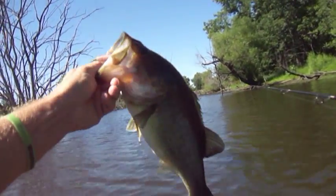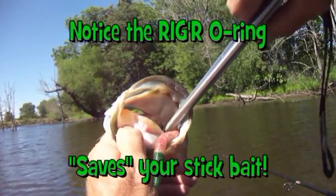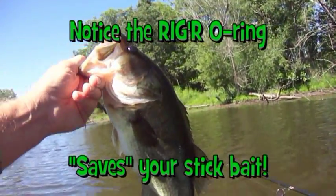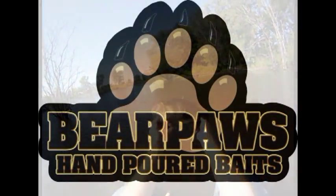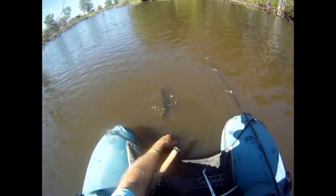Nice fish. It's a beautiful bass. Look how nice that comes out. So long, little buddy. Catch you next time.